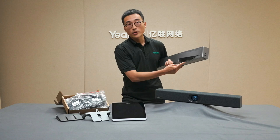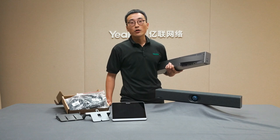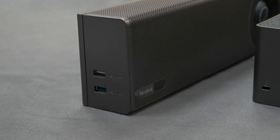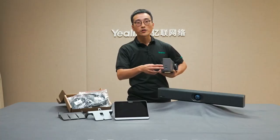Besides, we have a VCH port here for functionalities like wired content sharing, and if the customer is looking for any external audio solutions, this is where to connect the external mic. There are two USB ports on the side of the 830, one on the 820. This is where to pair with the Yelling wireless presentation pod WPP20, and connect to any external mouse, keyboard, and touch display.